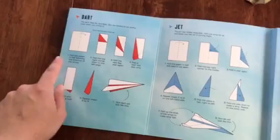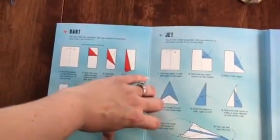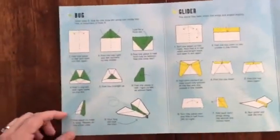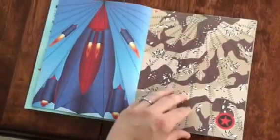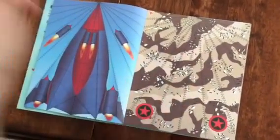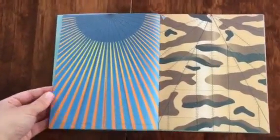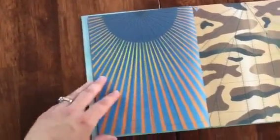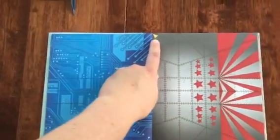Inside is step-by-step, extremely easy instructions to follow. You've got four different planes you can make. The papers inside have all kinds of lines printed on them, which makes your life so much easier when making the planes because it actually helps you fold in the correct spot.